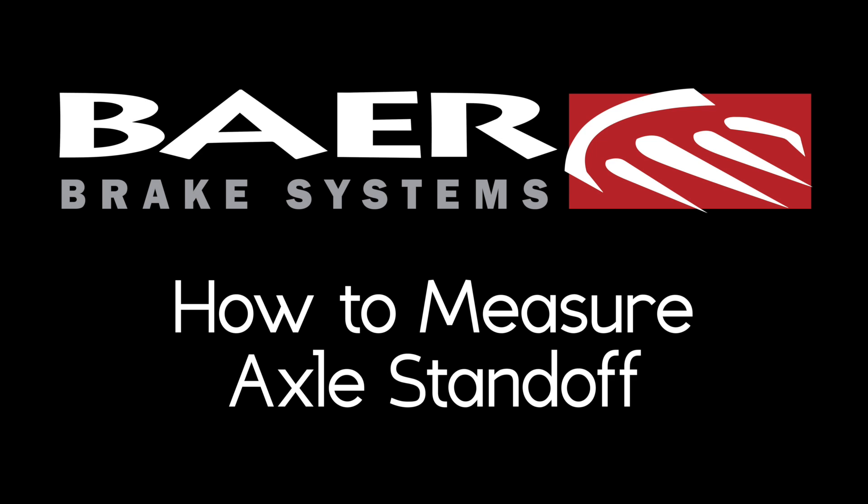Hey, what's up guys? It's Nick from Bear Brakes. Today we're going to talk about axle standoff, also commonly referred to as brake space, and we're going to teach you how to measure it and why it's important.